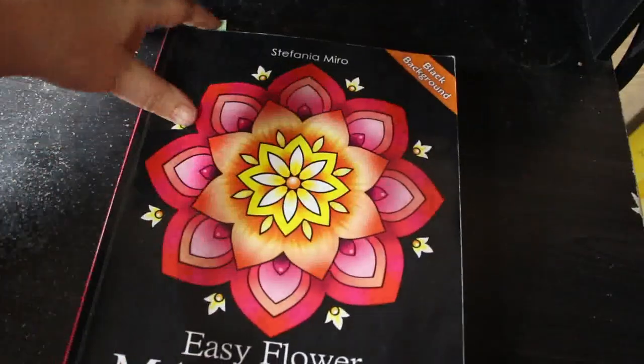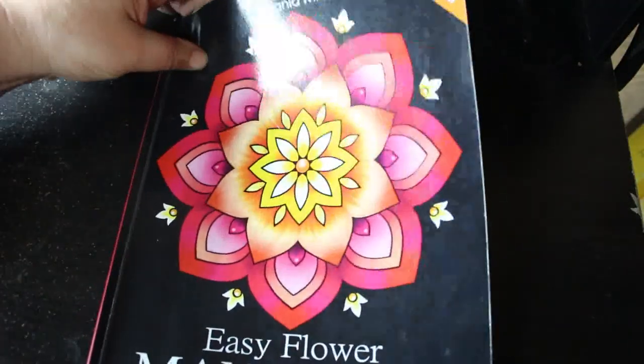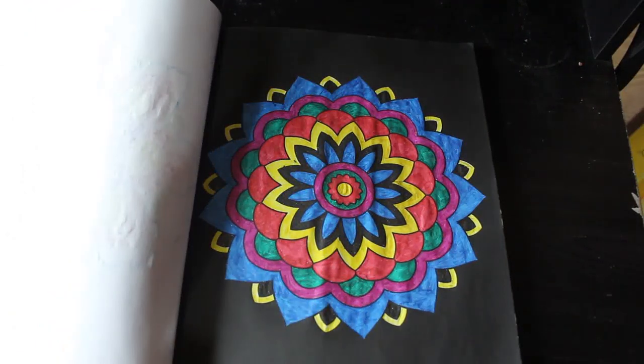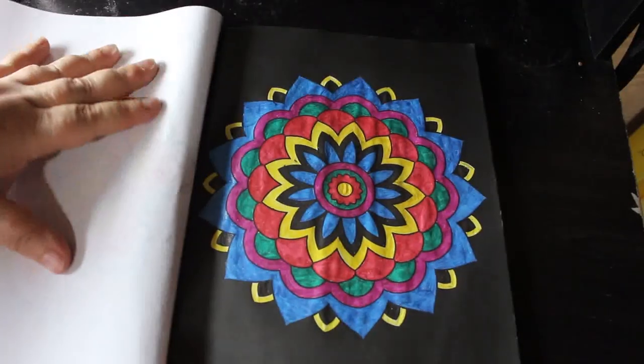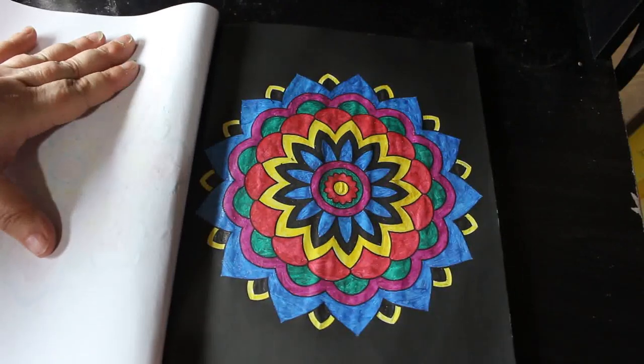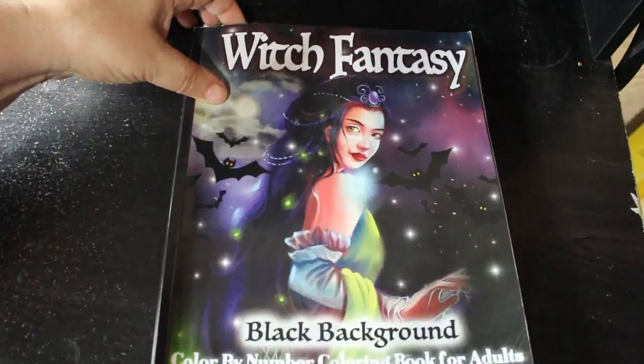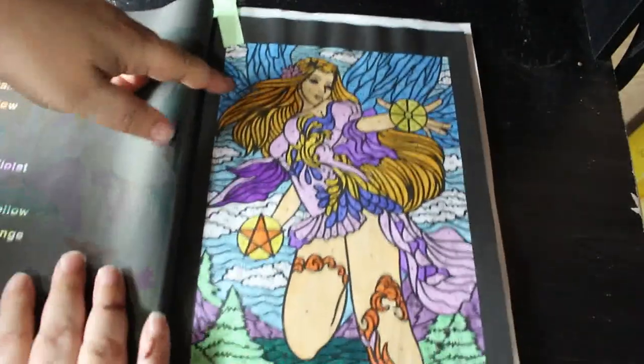Now we're onto the 10 books to finish. I finished one of those 10 books and now I'm going to show you how I'm getting on with the rest. I've got one in Stefania Miro's Easy Flower Mandalas, done with various gel pens — some Link Shine, some random ones, whatever I got handy. It's getting closer. I don't know how many of these I'm going to finish, but I do believe I will finish this one — there's not many left. I did a couple in this one.